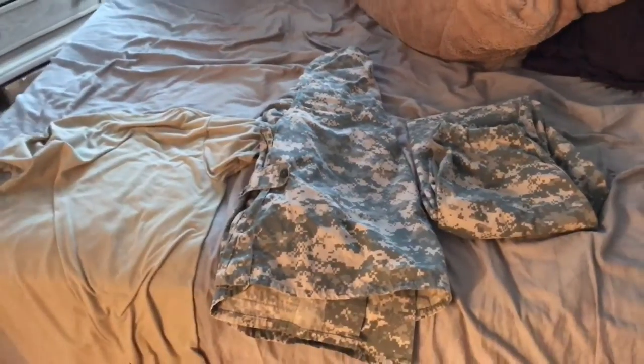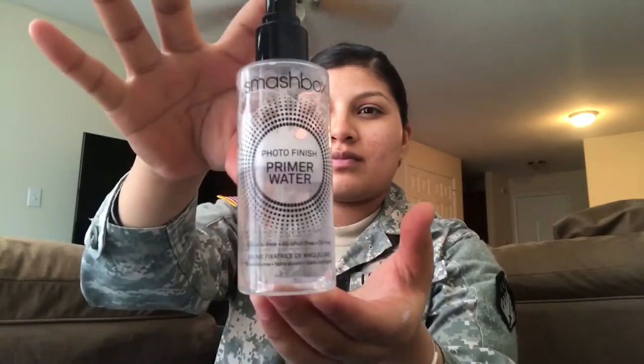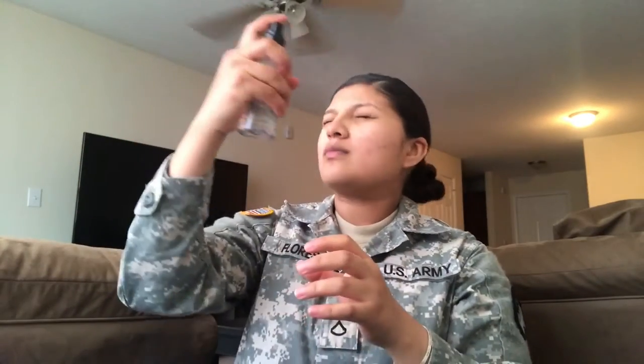Hey guys, it's Yvonne. I'm just showing you how I get ready for work. For moisturizer I'm using the Ponds correcting cream. I'm using the Smashbox primer water, and now I'm using the Cover Effects mattifying primer.